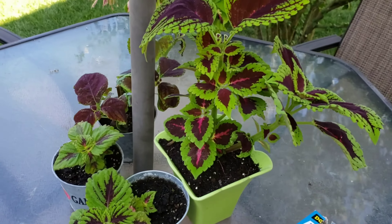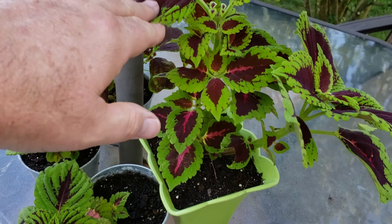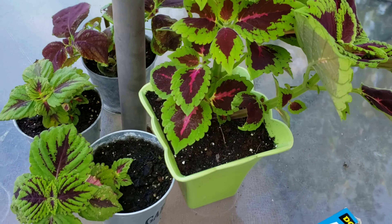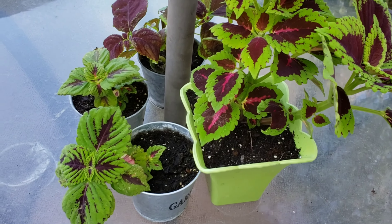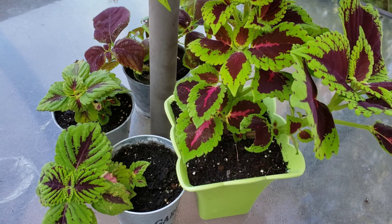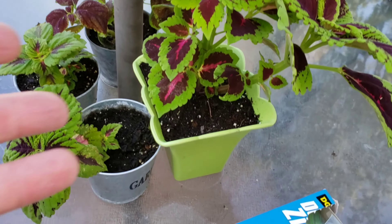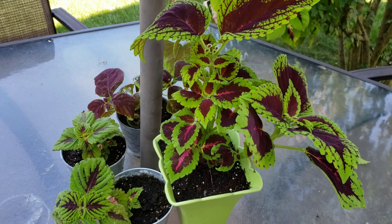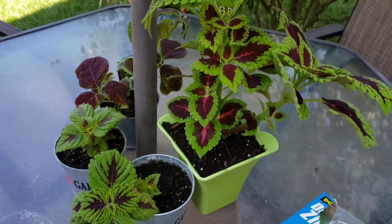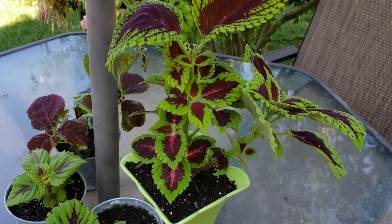This was a coleus that fell down — the seeds dropped from one of my planters onto the sidewalk, into a little crack in the sidewalk next to my driveway. And it started growing into this beautiful coleus, so I dug it out and potted it. I just couldn't let it die.